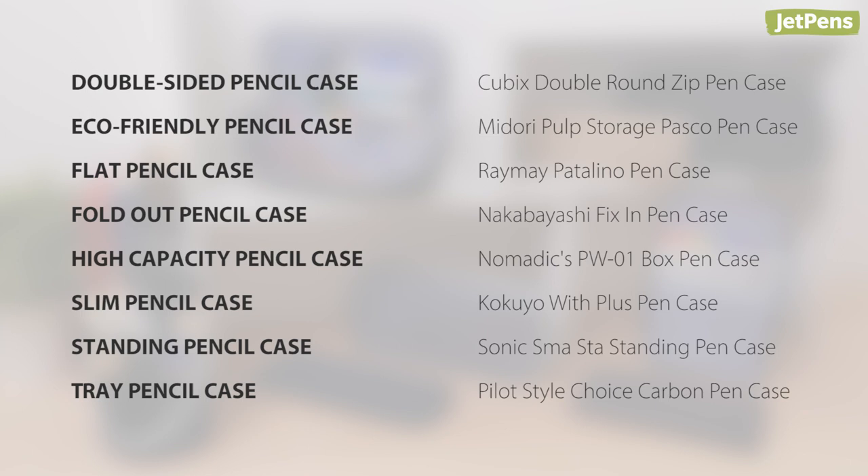Which of these pencil cases is your favorite? Let us know in the comments below. You can shop all of these items and more at JetPens.com. Thanks for watching!